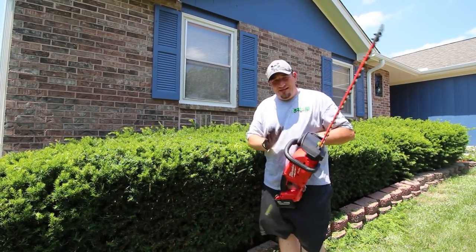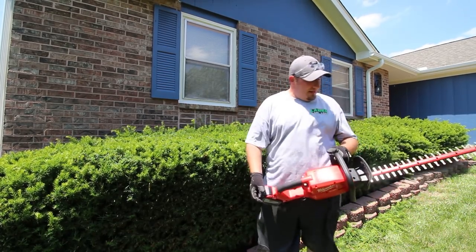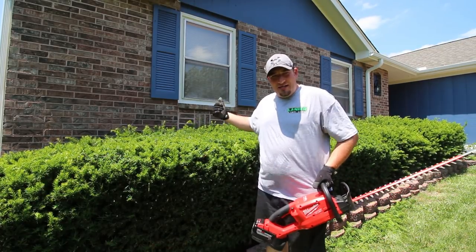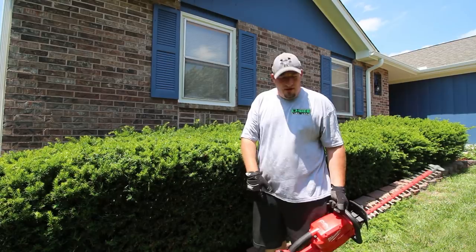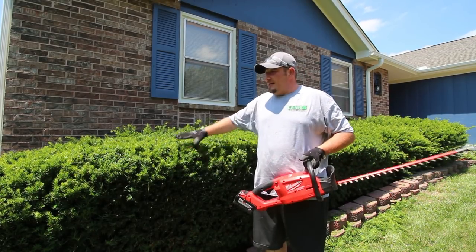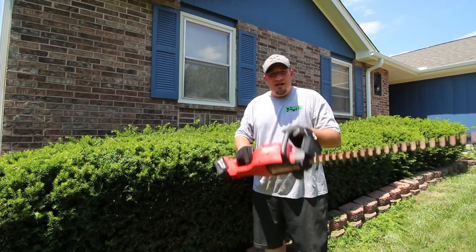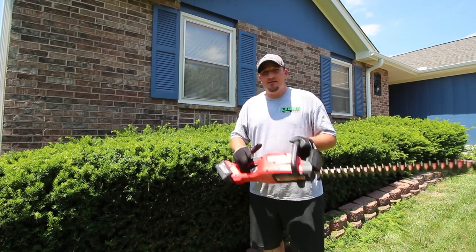One thing I really like about this is if you're going to a property and you're just doing small hedges like this, the noise factor, guys — you're not aggravating the client inside their house, you're not aggravating the neighbors whatsoever. This thing is quiet and it still does a great job. Now we're going to get the Echo gas-powered ones out and show you the noise difference these make.